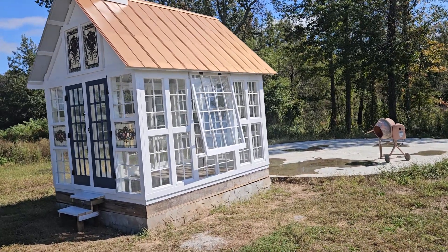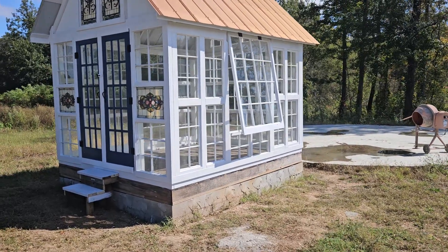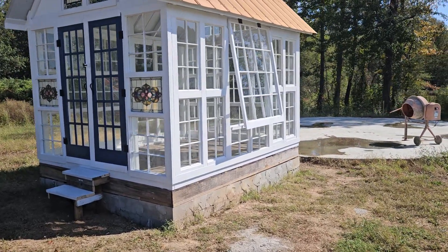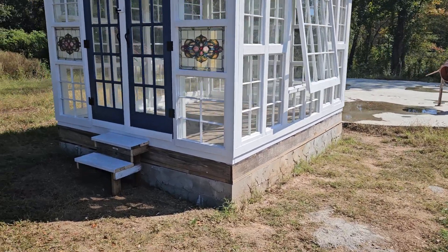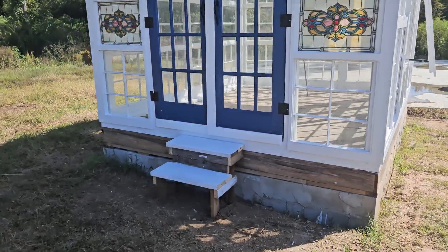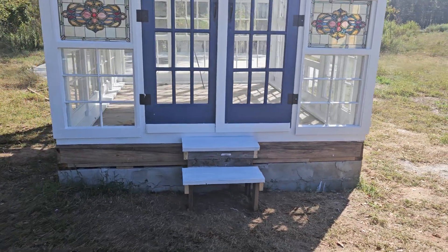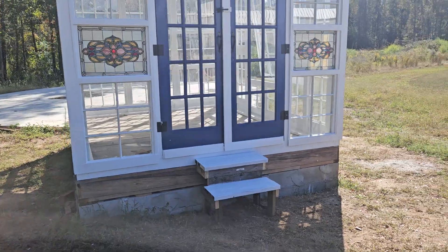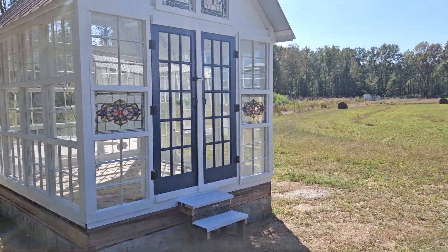That copper was quite the challenge. They had this foundation built prior to my getting here, so I just built on top of it. It's a little bit elevated off the ground. I made some temporary stairs. A brick mason is going to come back and put brick facade around the front of the knee wall and probably construct some steps while they're at it.